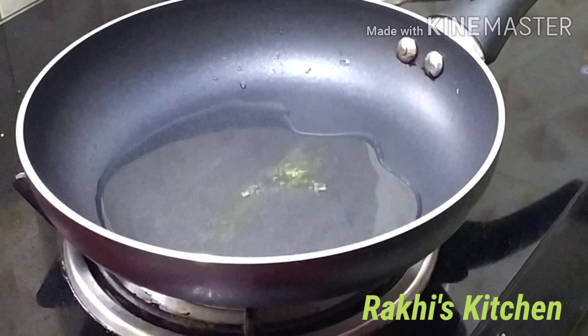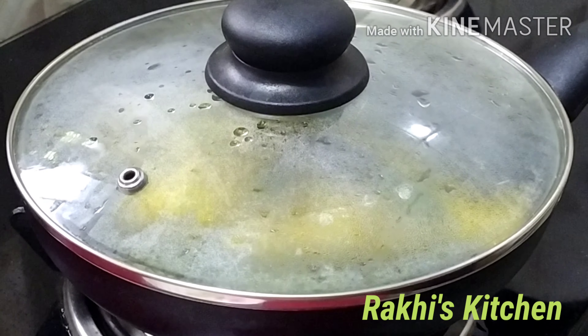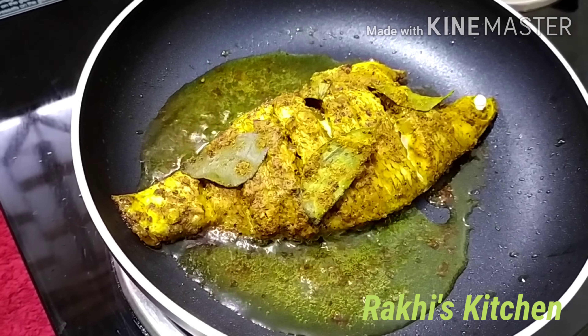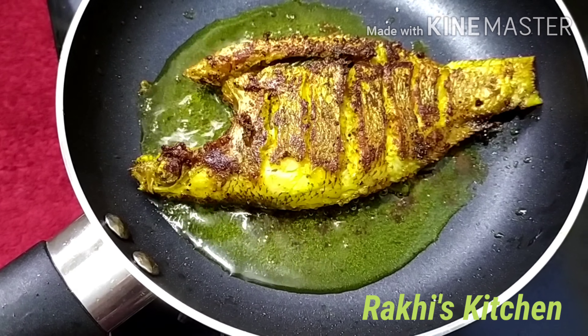I am going to fry it. By mixing it up and applying it.